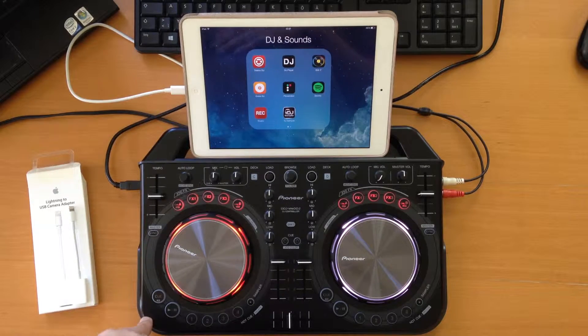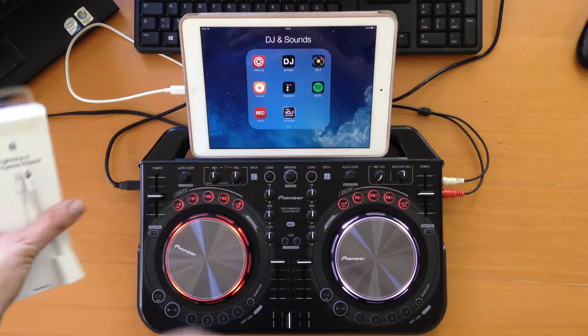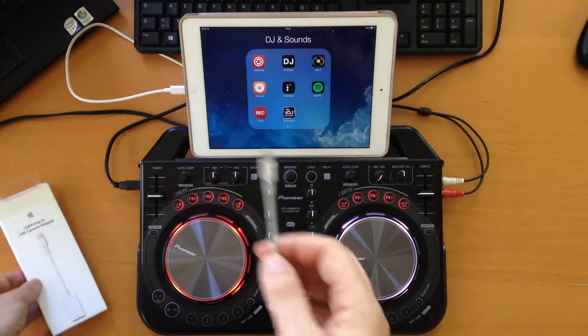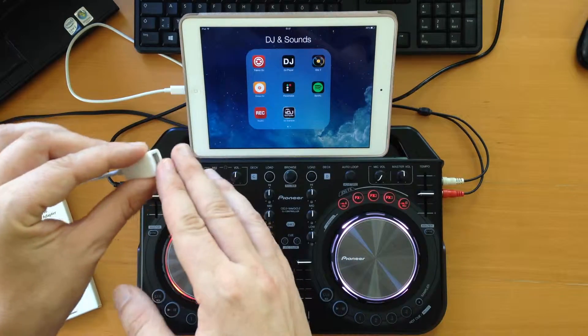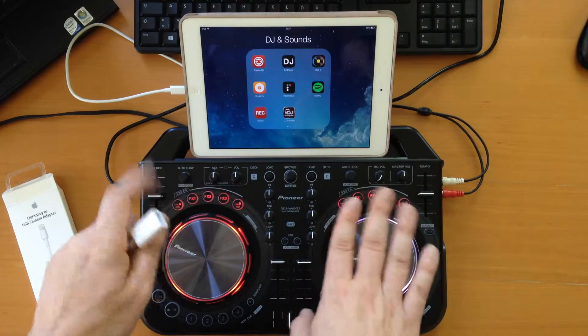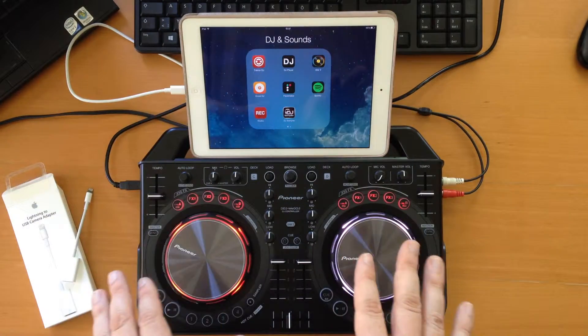Or maybe if you forgot to bring it to a certain event or party, you might have that Apple Lightning to USB camera adapter cable — you could use that one instead. Plug it into your iPad or iOS device, then plug the USB of the WeGo in, and this will also power your WeGo. All the apps that support the WeGo will also discover it and it will work.